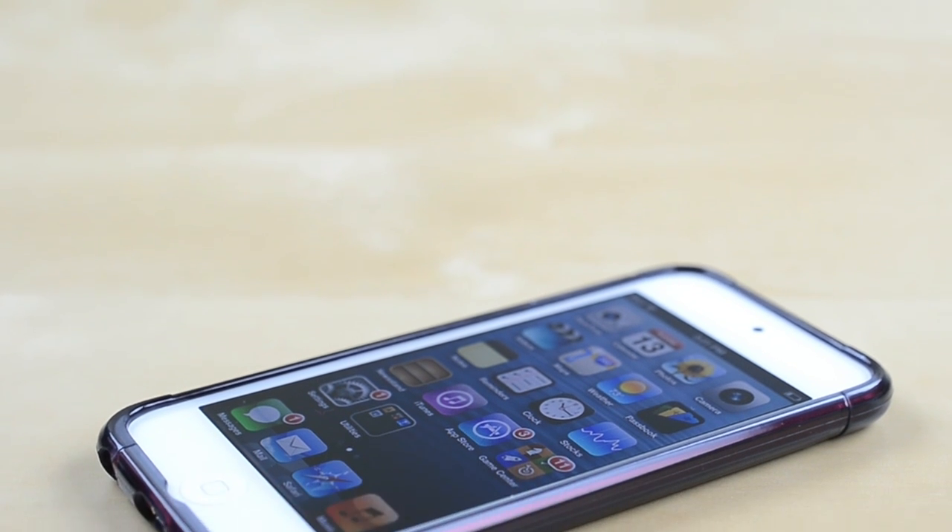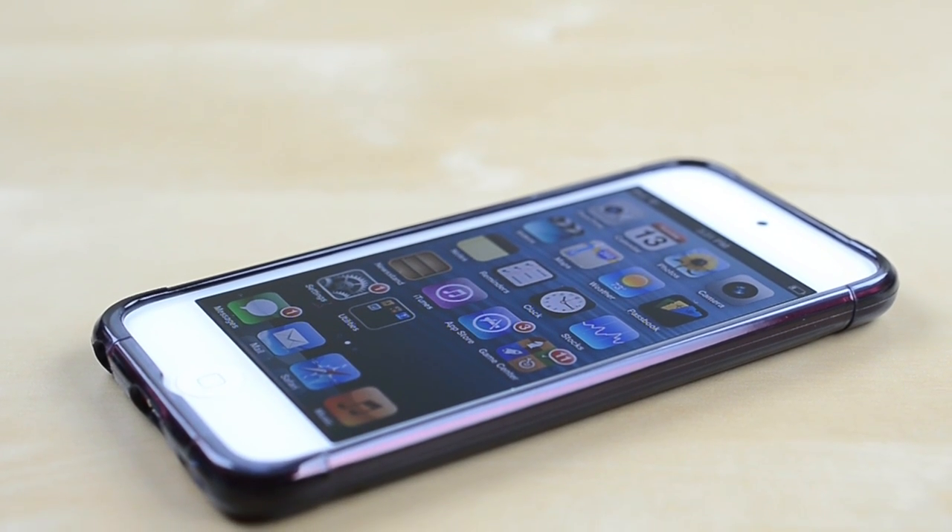Flip it over and you'll see there's a nice lay-on-the-table design, allowing you to put your iPod face down without worrying about scratching the screen.